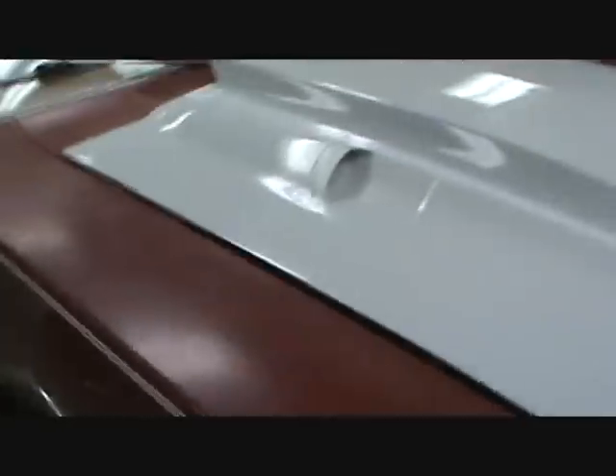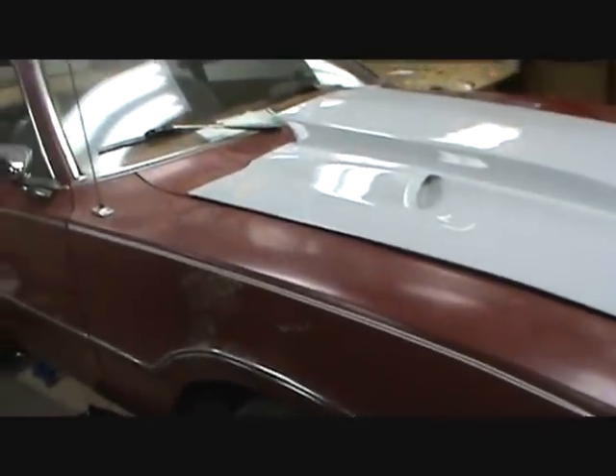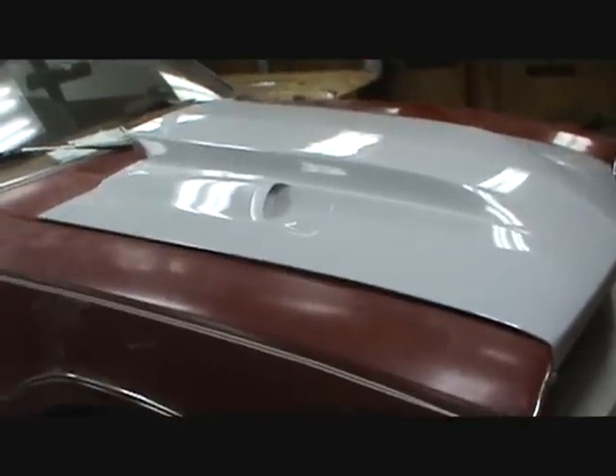The front lip lines up with the contours here just fine. Once that one side is brought back in, that will fit well. Overall, I'm quite pleased. Just a couple more minutes to drop the back piece down a bit and we're good to sand her up and paint it.